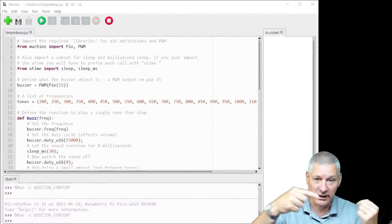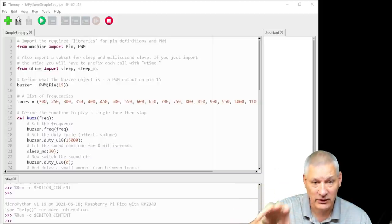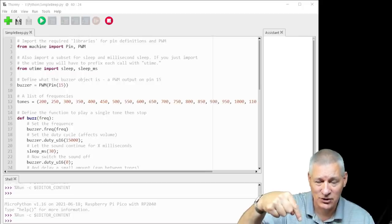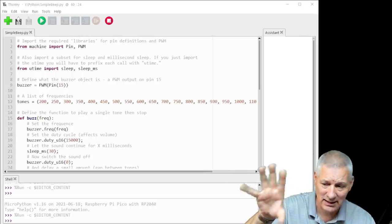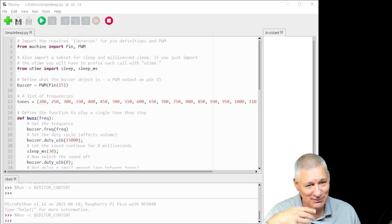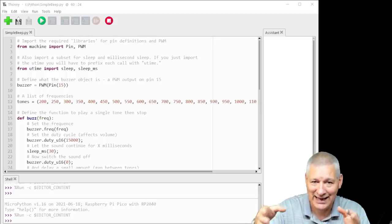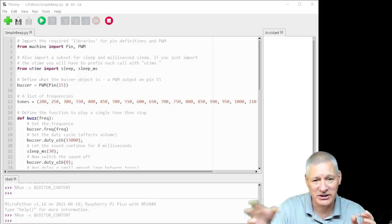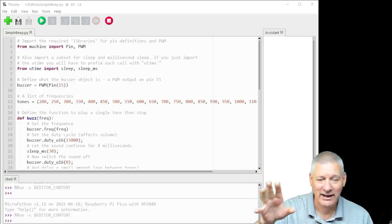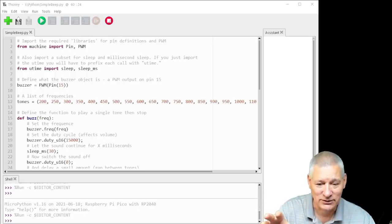The code you just heard running will be linked in the video description — you can go to GitHub and download it if you want to play around. If you're interested in the Pico, please do play with it — it's the only way to learn. If you've got Arduino or ESP32 experience, it'll be much simpler than you think. It's more syntactic than anything else.